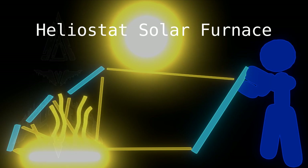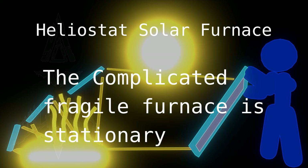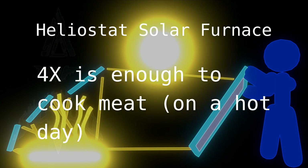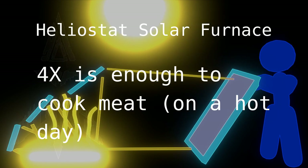And then, because we are using a heliostat, the furnace does not need to move. So you do not need any kind of fancy mechanism. And then you can get many times magnification — you only need about four times to cook meat, and more than that you can use to cook it faster.